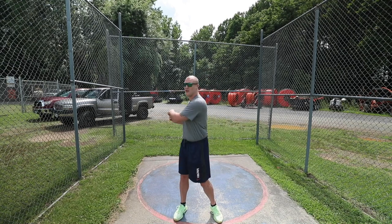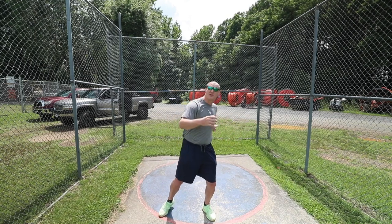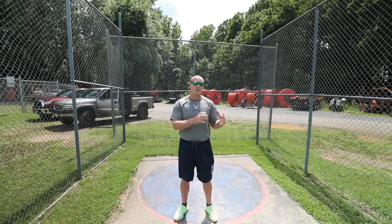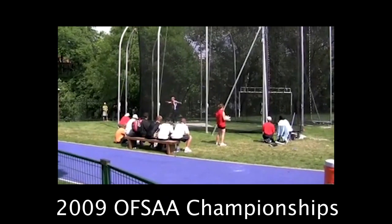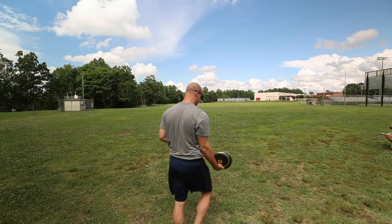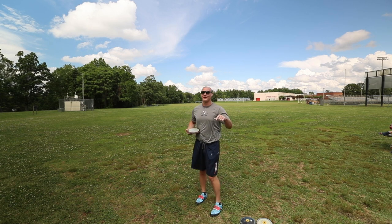I began throwing discus my first year of high school, and in Canada we threw the 1k discus for our first and second year. So for my first two years learning how to throw discus, I just had the small 1k discus — when I'd wind back it could go absolutely anywhere, and as long as I got to the finish with my feet on the ground I could just whip the discus and it would go down the middle. For two years I trained with pretty much only that 1k discus, and ever since then moving up to the 1.5k, 1.6k, and 1.75k, I've never really had a good powerful finish.